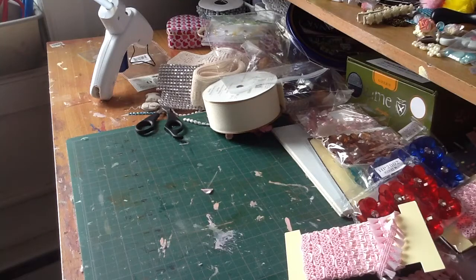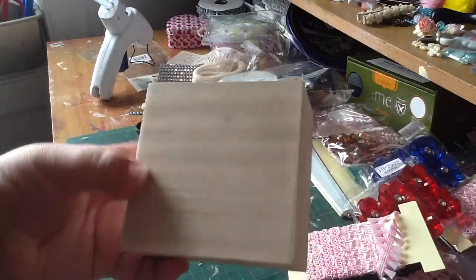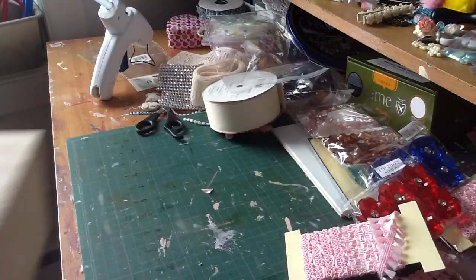Hi everyone, it's me Paula. Sorry for my crazy voice, I just woke up. I just wanted to share with you guys a box that I made and altered. This is using boxes that Heather had given me — I love using these, and she had sent me a few of them.